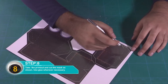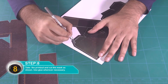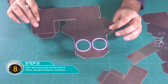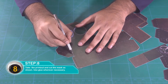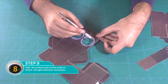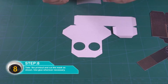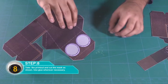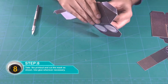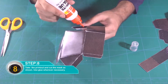अब जो वीडियो की description है उसमें templates का जो link है उसको download करें और print out लीजिए। फिर print out को ऐसे काट दीजिए। आप glue का इस्तमाल कर सकते हैं जहां पे भी जरूरत है जैसे आपको दिखाई दे रहा है।